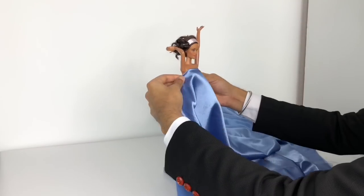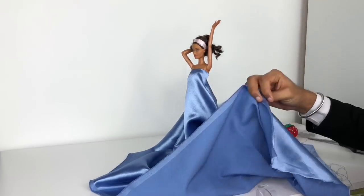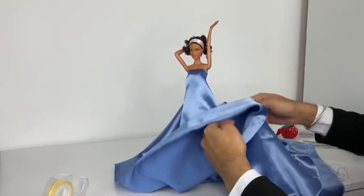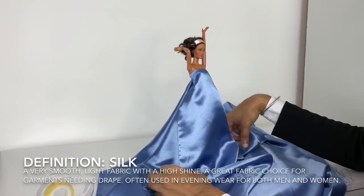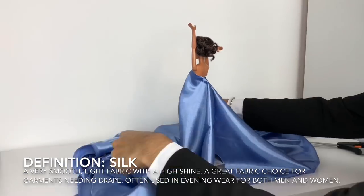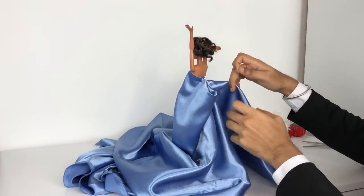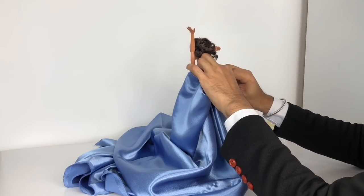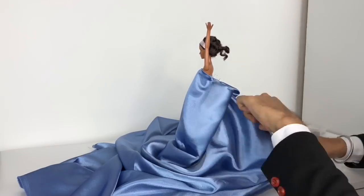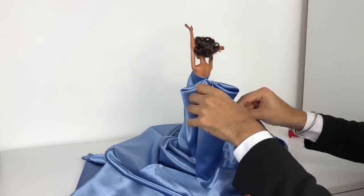I'm going to walk you through a bit of my process. Here I'm starting to lay out the silhouette of this gown — I'm draping this on a model muse body. Because the fit is quite loose and not very structured, it can fit on most any doll. I really like to let the fabric talk to me and tell me what it wants to do. I don't like to constrict fabric, especially if it's delicate and shiny — oh my god, it's just so delicious.